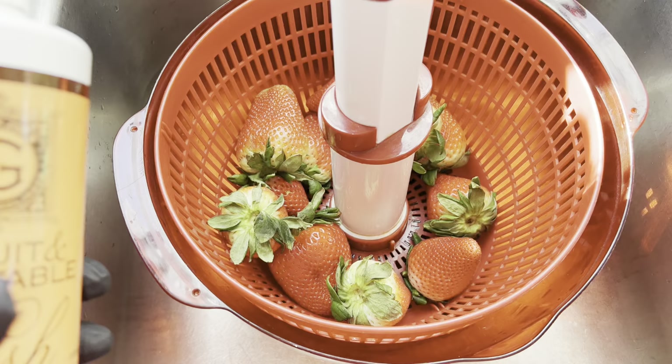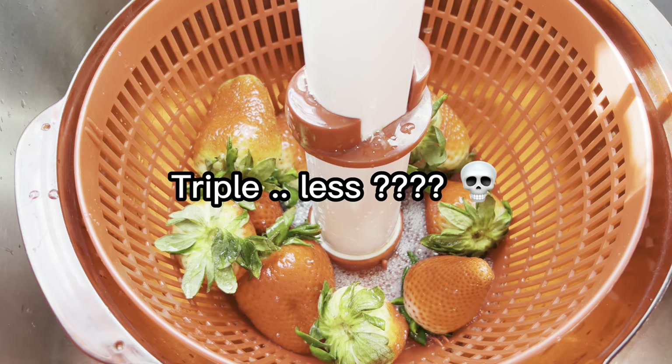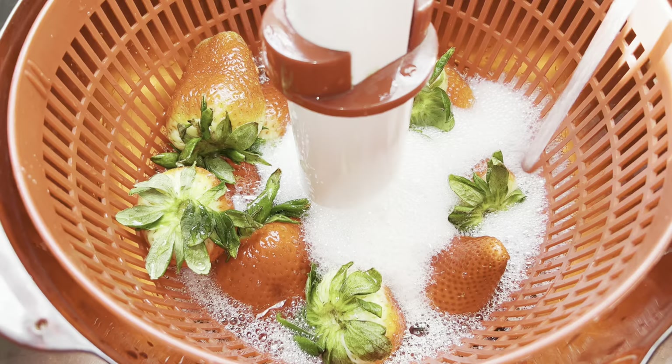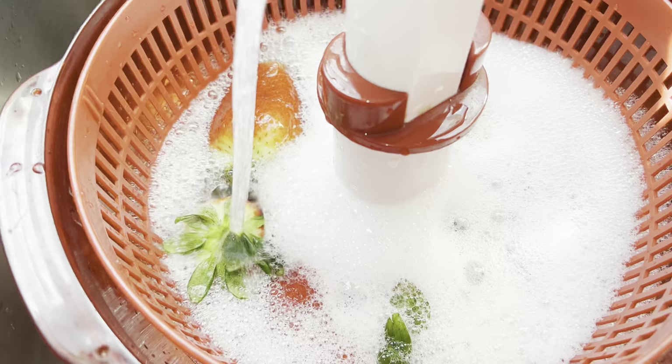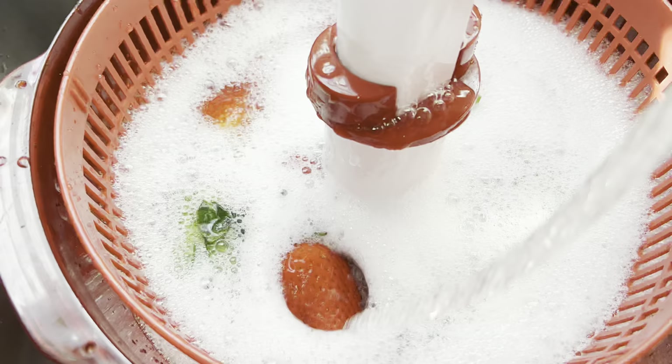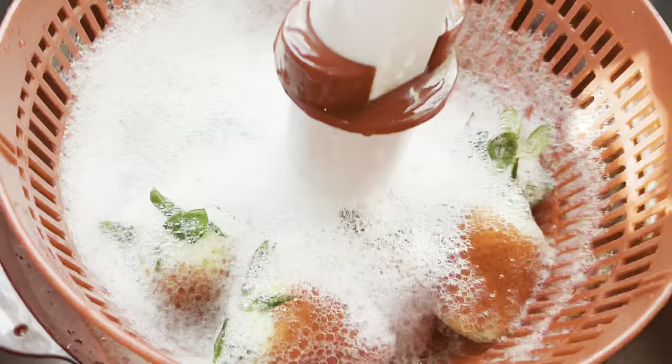I like to use the veggie wash from Trader Joe's — it's also linked in my Amazon. If you go to Trader Joe's to get it, it's way cheaper than it is on Amazon. If you don't have access to a Trader Joe's, I definitely recommend the veggie wash linked in my Amazon. I soak the berries for about five minutes, then dump the water and rinse them out with some clean fresh water.